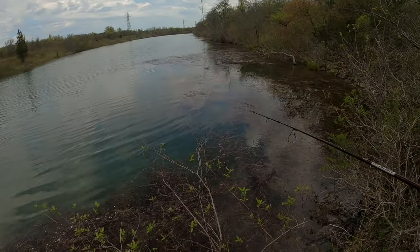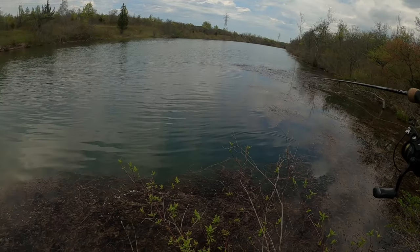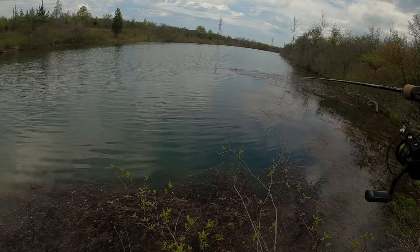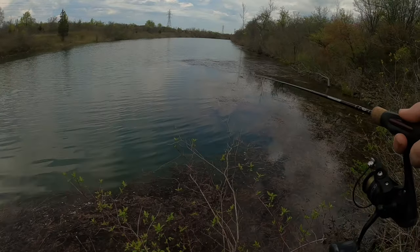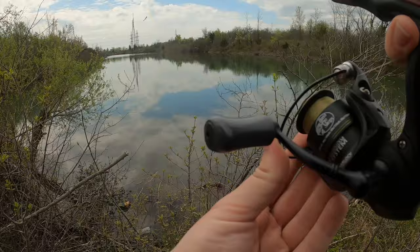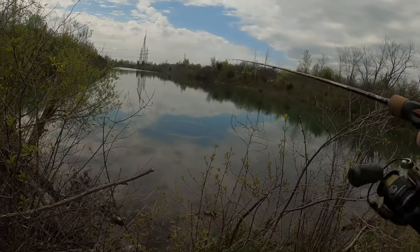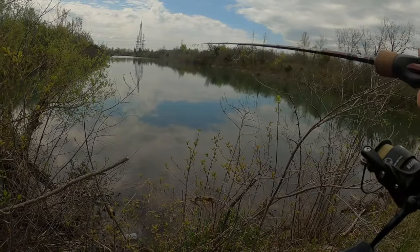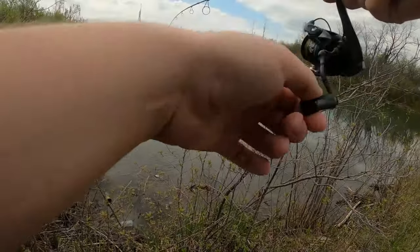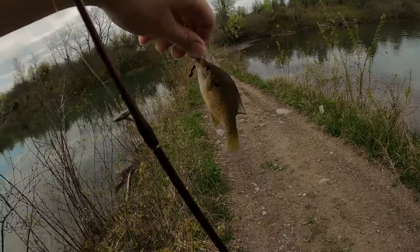I was hoping to get on some crappie — I see some monsters in here. I see a tiny fish, two tiny fish looking at my bait right now. There we go — another tiny bluegill.